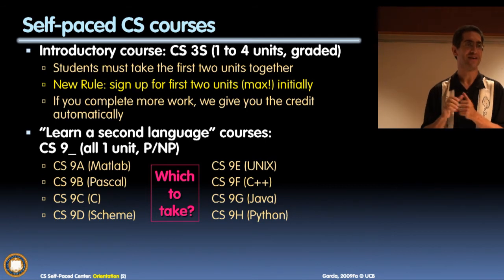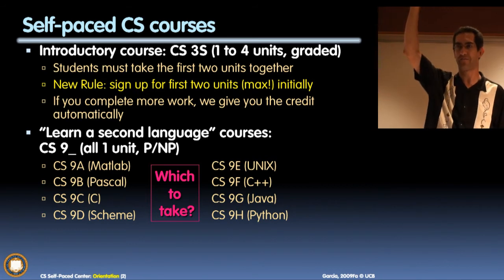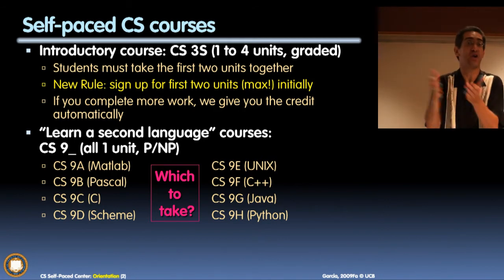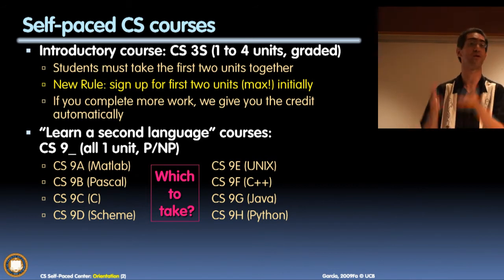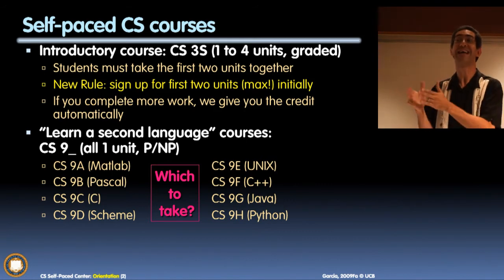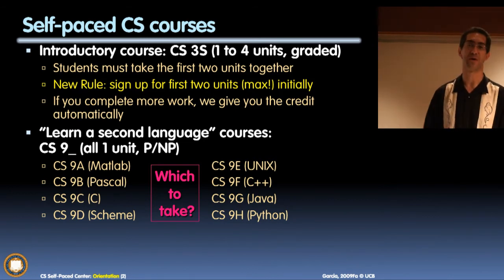CS9E is Unix. Unix is actually not a language - it's the single sore thumb on this list; the others are all languages. Unix is an operating system. Is it only for Linux people? Who owns a Mac? Mac runs on Unix - it's the underpinnings of the macOS. If you bring up the terminal, you're sitting in Unix. It's one of the reasons Macs have fewer viruses - also because of smaller market share. If you have a Mac and you know a language, CS9E is for you. I really encourage you to do that.